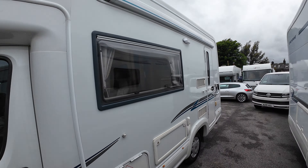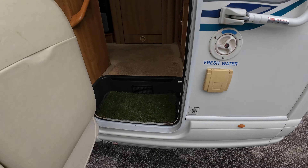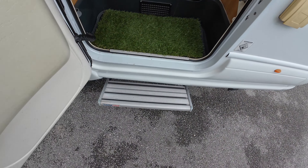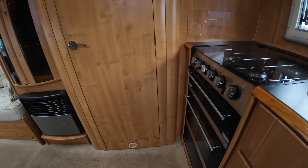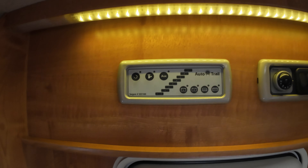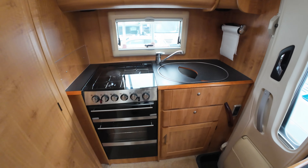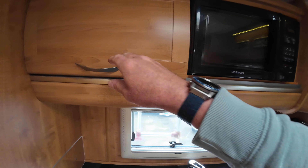Let's go inside. Quite high this, so I do believe there's a button there — press that and here she comes. Up here we've got the control panel, the Truma heating and hot water.